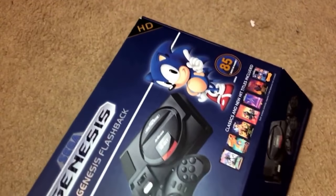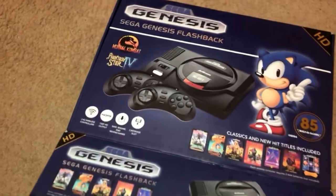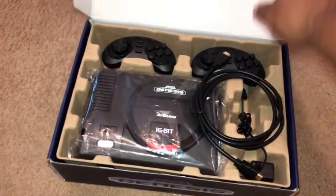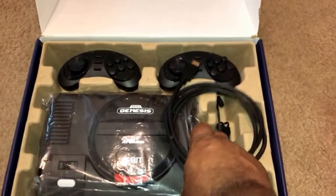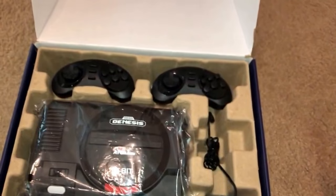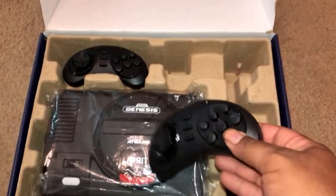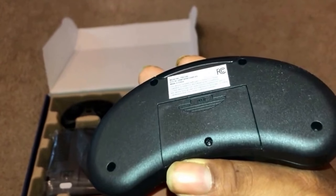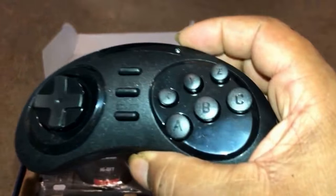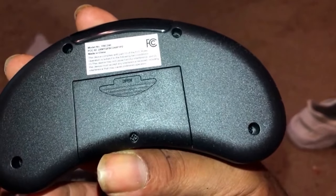Let's see what's in the box. As we open the box, we have one HDMI cord, your power supply, and two controllers. These controllers are wireless. They take AAA batteries, which you unscrew right here and put them in. How many AAA batteries do they take? I want to say they take three or two.